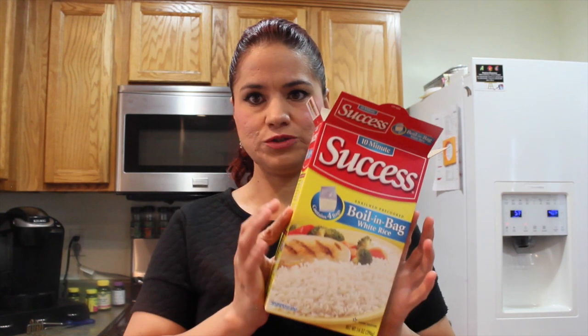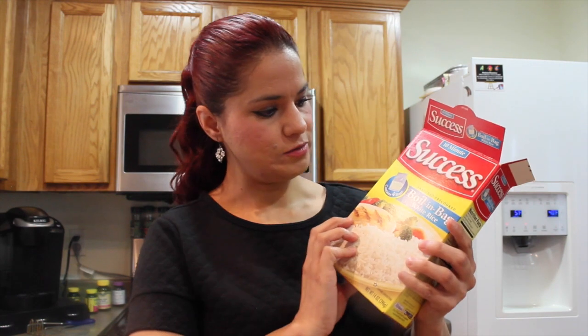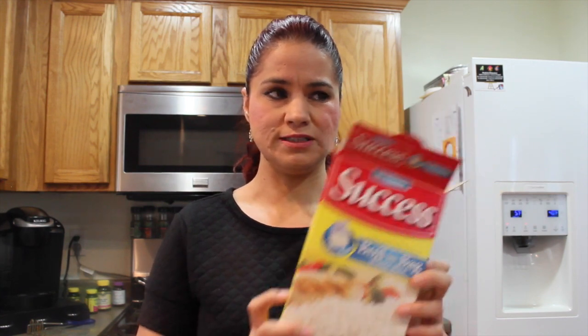I was asked to make a rice recipe by a subscriber. Lemon pepper chicken — I like to serve it with white rice. I'm gonna make the white rice along with the lemon pepper chicken recipe, and with white rice I cheat a little bit. I always use the Success Boil in a Bag rice. It is very easy and convenient for me since I'm always busy and doing multiple things at once.